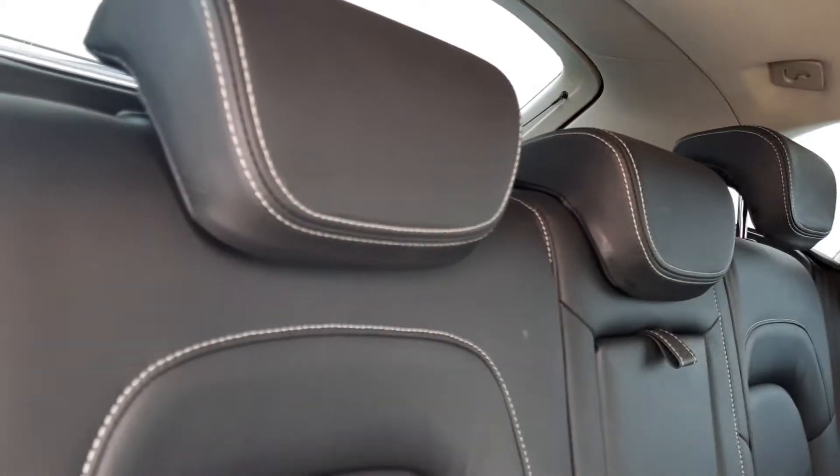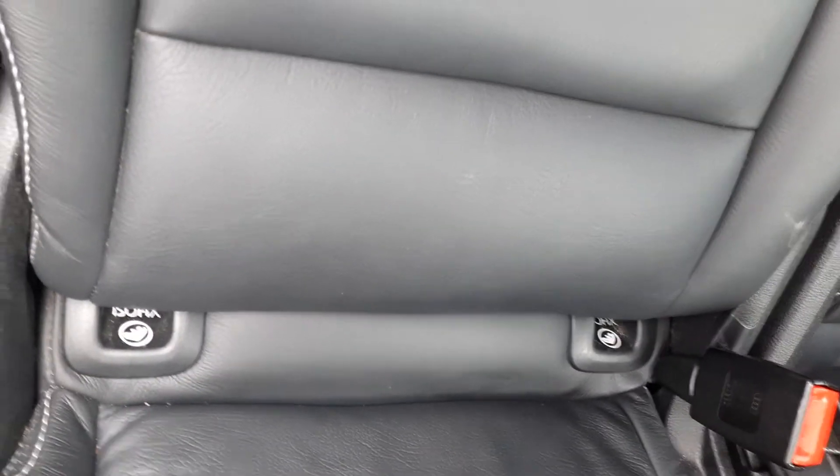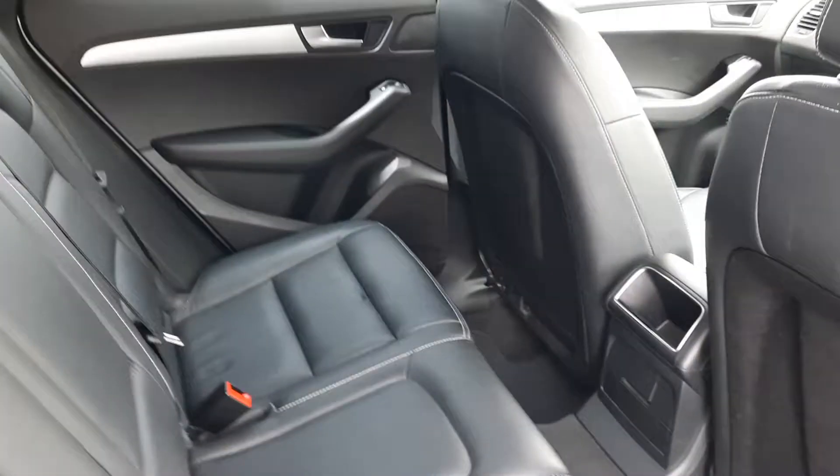The interior in this one is black leather with contrasting grey-white stitching. You've got 3 seats in the back — the middle seat can fold down and become an armrest. You've got ISOFIX as well for any child seats, and plenty of leg room.